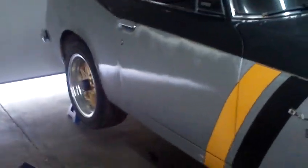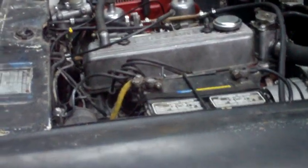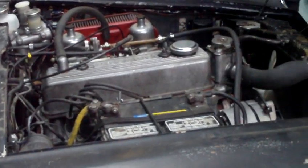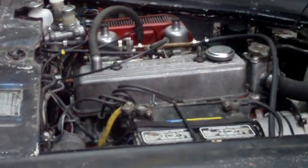It's getting much, much closer to being done and ready to go on the road. I'm hoping in the next week or two it will actually be on the road. The engine is running absolutely awesome — it has never run this well since I've owned the car, and I've owned it since 2008.